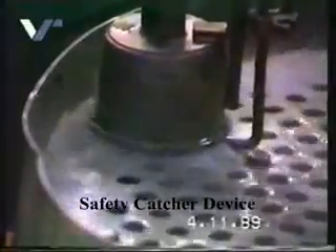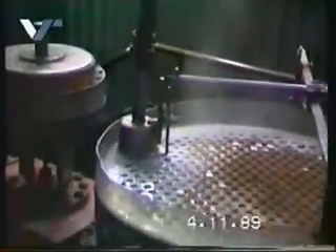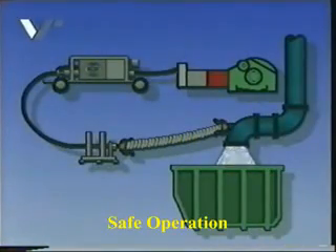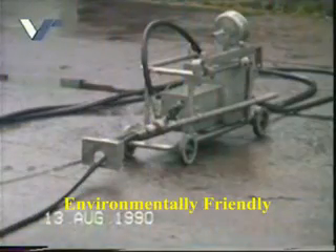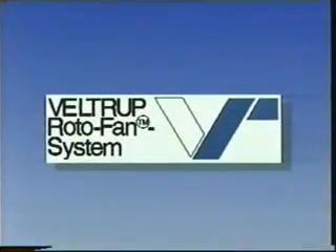A safety catcher device protects the operator and the environment from splashing fluids and deposits during the entire cleaning procedure. The Veltrap Roto-Fan system is a unique system that can save you money. It guarantees safe and highly effective cleaning while at the same time protecting our planet. The Roto-Fan — a revolution in industrial cleaning.